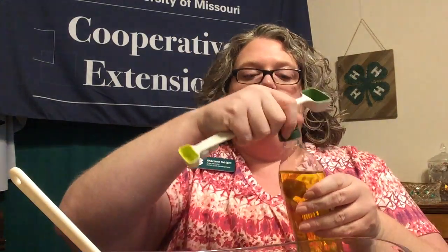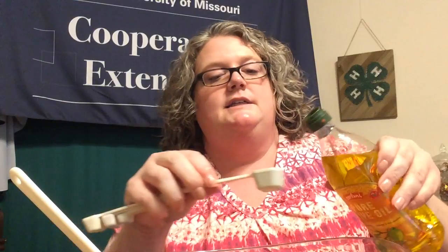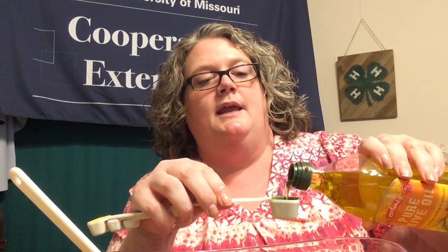It also calls for a tablespoon of olive oil, so measure that out and add it into the mixture. Then carefully mix everything together. This is the base of the dip and it's ready.